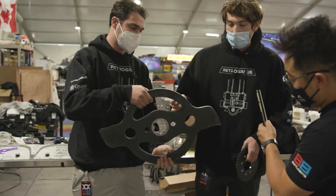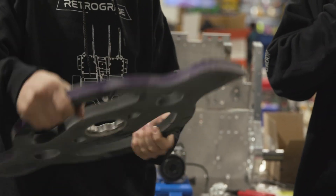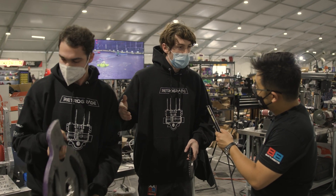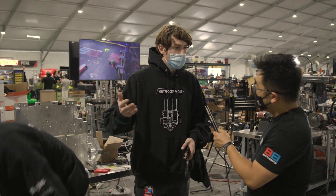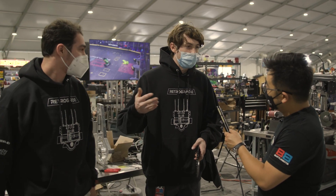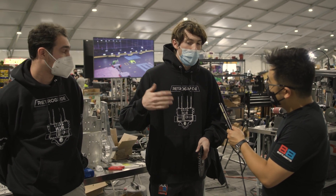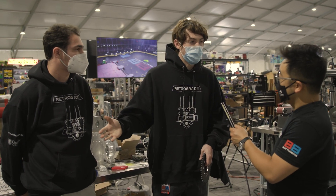This is our undercutter blade — it rides the ground really, really close, so any of those long pointy thin forks sticking out are going to get wiped out by this. Vertical spinners especially are weak against robots that can flip them over, and they do a lot of damage to themselves when they land on their weapon. Not many teams have really reliable self-righting methods, so that's the strategy with Retrograde.